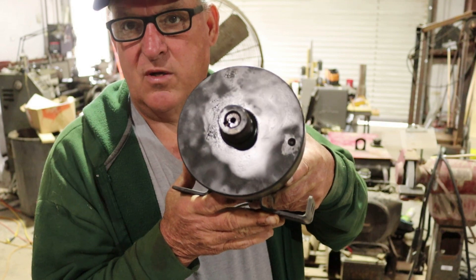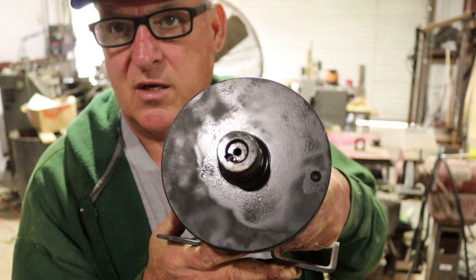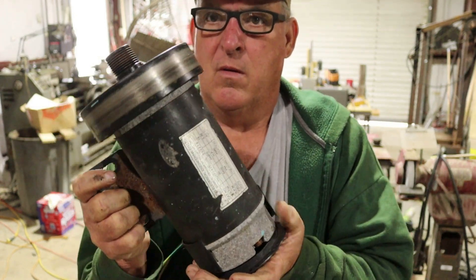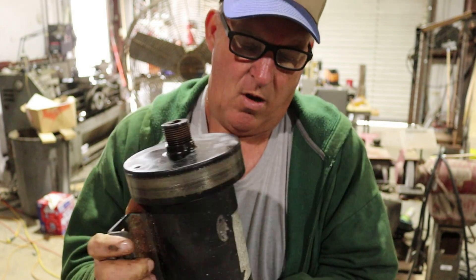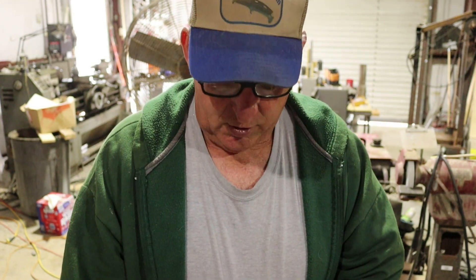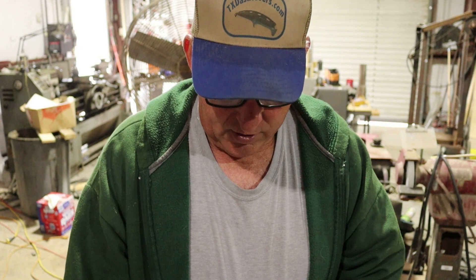If you look at it close enough, you'll see there is a keyway in there. So that tells me you can't spin this off. There's a label — it is 90 volts, 18 amps, 5400 RPM, 2.25 horsepower, ambient temperature 40 degrees Celsius. Treadmill rotation is clockwise.